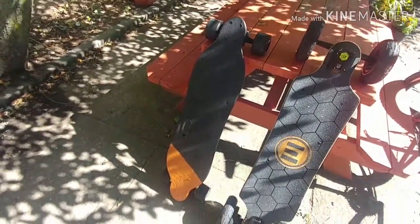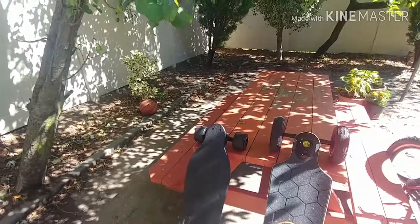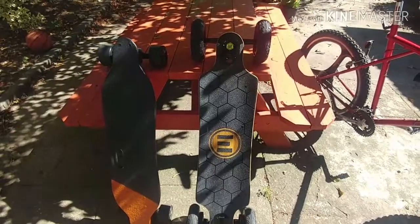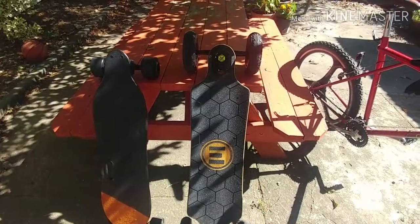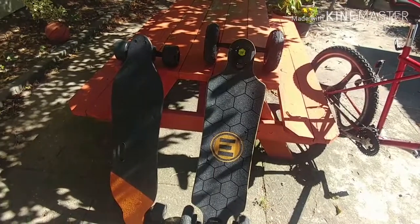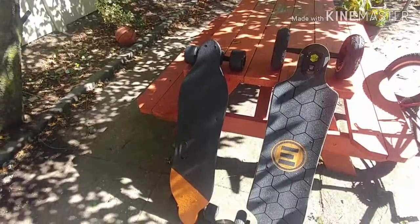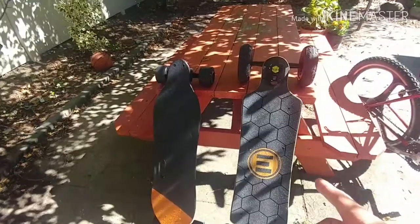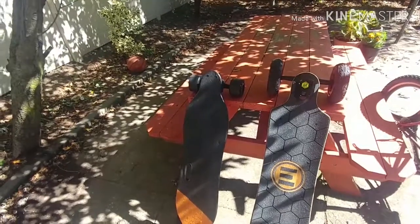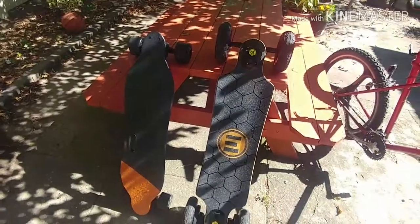Now I'm down to one WowGo 2S, which is good. I bought the Evolve so I could start going out on ride-outs with the guys in the city. Being in New York City, they have these ride-outs with guys that have electric skateboards. With the WowGo 2S, I knew I wouldn't be able to keep up because it only gives me like 11 miles on a single charge. This bad boy right here — 31 miles. So I'll be able to keep up and enjoy the ride without having to charge every so often.